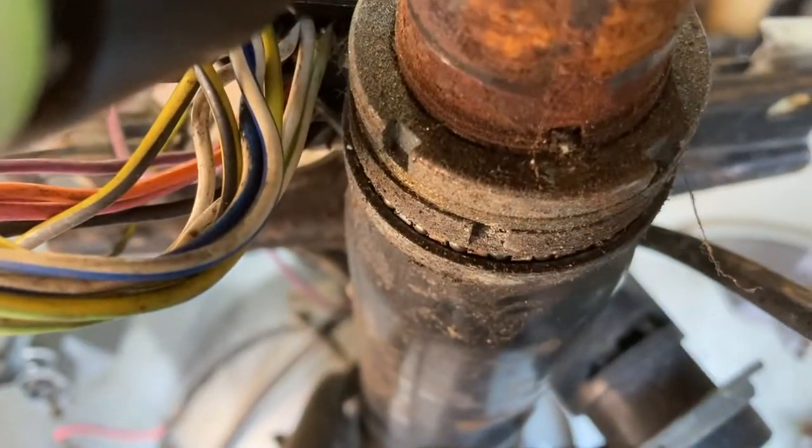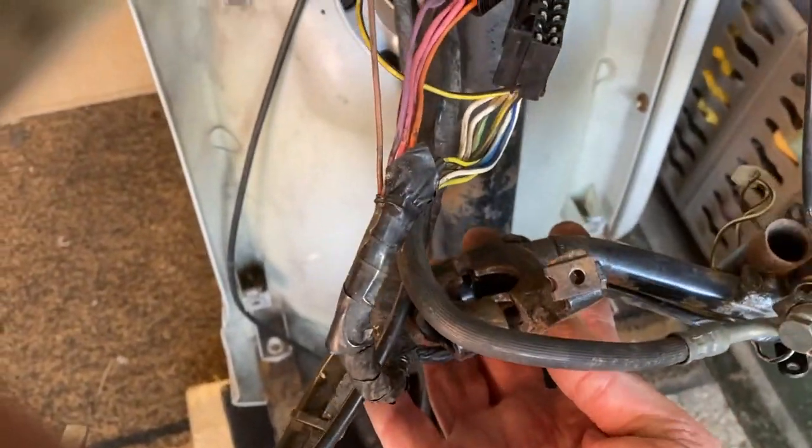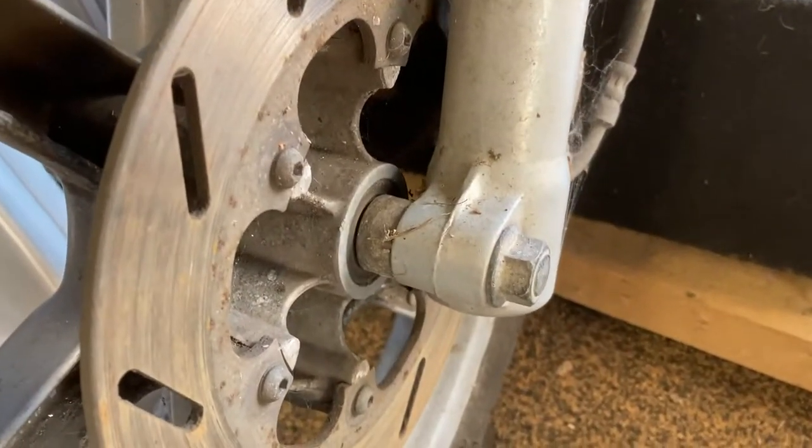The next job is to get these rings out to drop the forks out. I'm going to carefully work out how to suspend these handlebars — it should be okay just holding there for now because there's quite a lot on it. I'm going to take the front wheel off first.